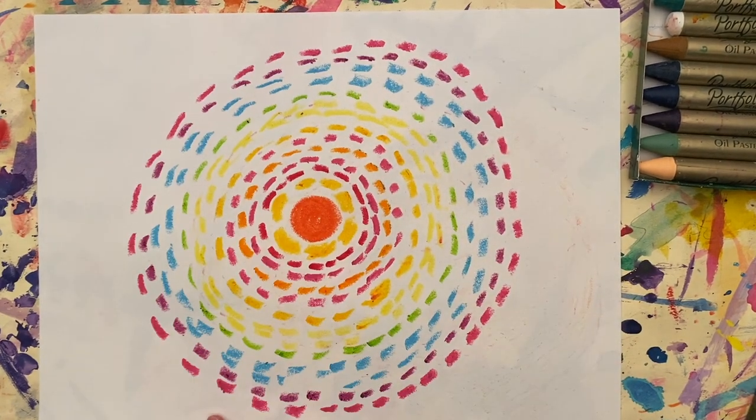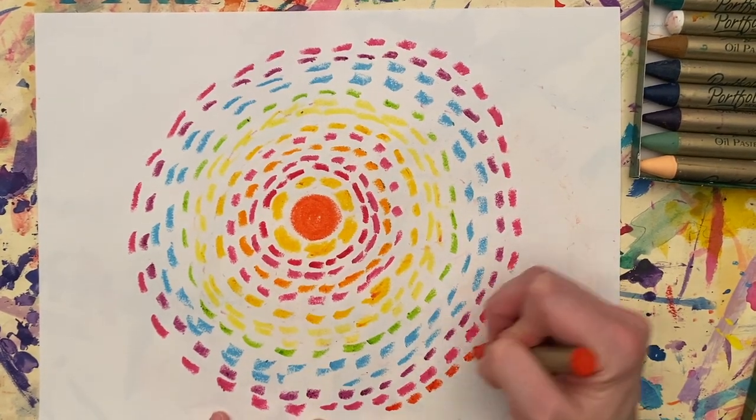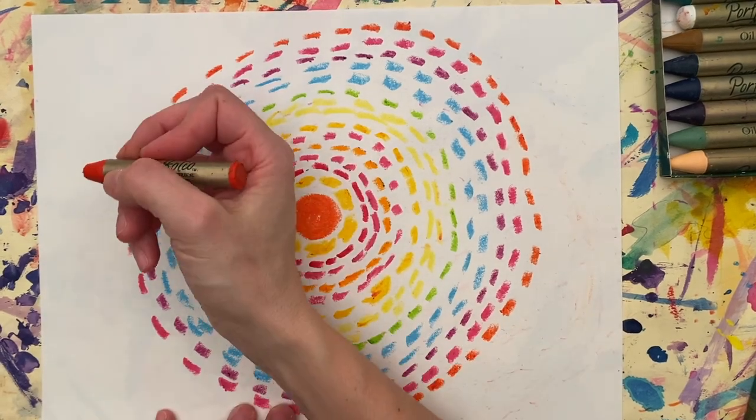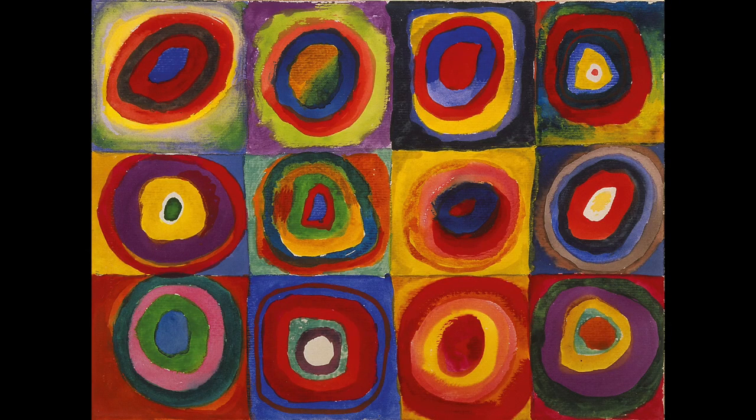Did you know that Alma Thomas was inspired by Kandinsky? Looking at this picture, I can definitely see why. Here is one of Vasily Kandinsky's artworks. You can see where she got her inspiration.